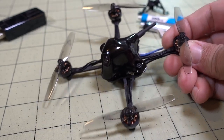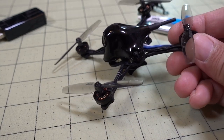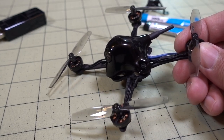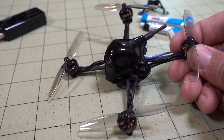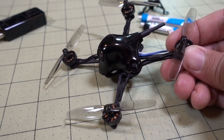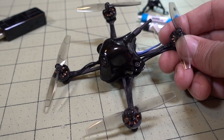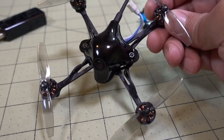Overall, it pretty much performed as I was expecting. It's not a powerhouse — it's only 65mm and only 1S. It's super, super quiet; you can barely hear it. This is going to be perfect for situations where you want to fly in a park maybe around people and you don't want to disturb anyone or draw a lot of attention. It's not that fast, so you're not going to cause a lot of damage if you happen to hit a person or run into an object.